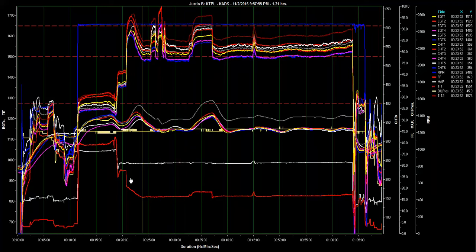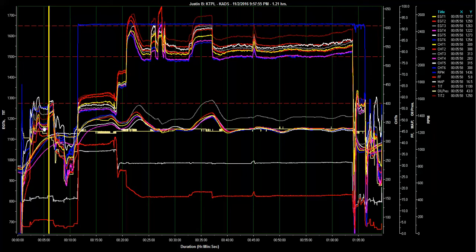This yellow cursor is telling us exactly all these indications here on the right side and where you're at in the flight. Here's your startup. We can see the number four cylinder, which is that magenta one, is a little on the low throughout the whole climb and everything else.